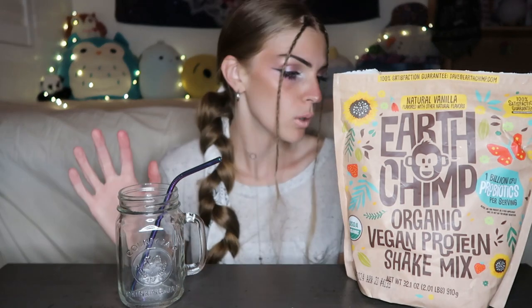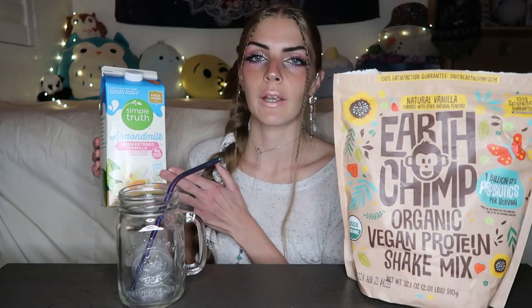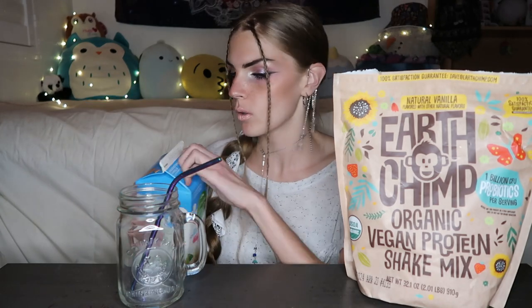The best way to test if a protein powder is good is to just mix it with water or milk, and I personally love having my cereal with protein milk so I mix protein powder with milk anyway. So we're going to do that today. I have some regular vanilla unsweetened almond milk.